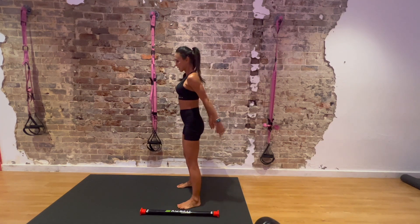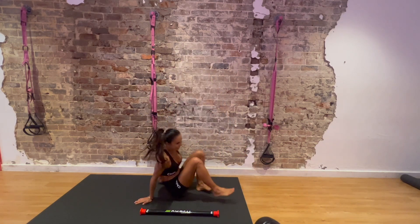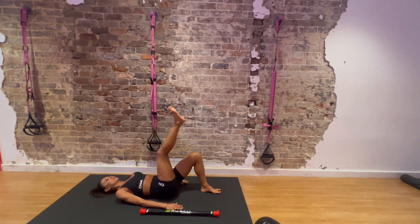One more time — 10 single leg raises. Push into your heels, squeeze your glutes. You need to feel your glutes and hamstrings engaging. We will need it for the squats and lunges that are coming up. 6, 7, 8, 9, 10. Switch. 1, 2, 3, 4, 5, 6, 7, 8, 9, 10. Excellent.